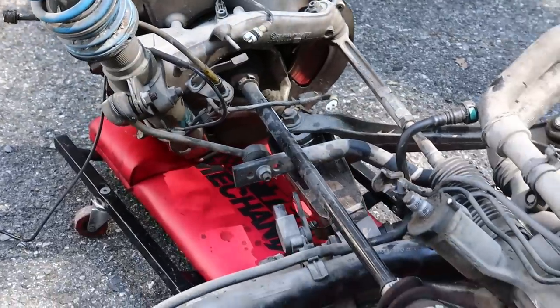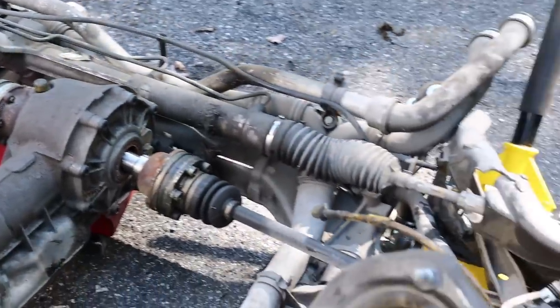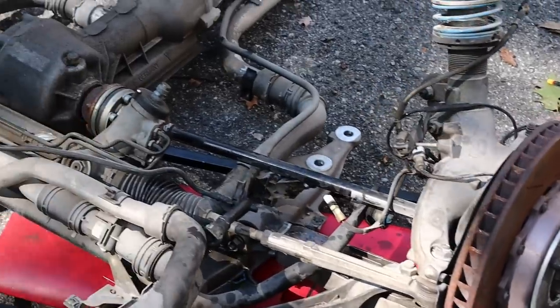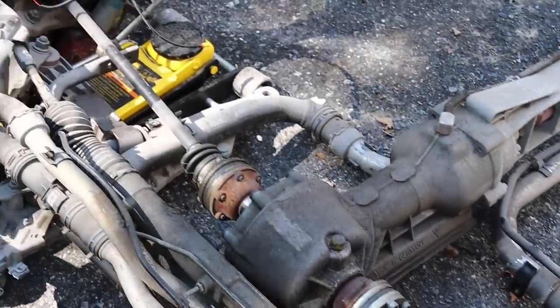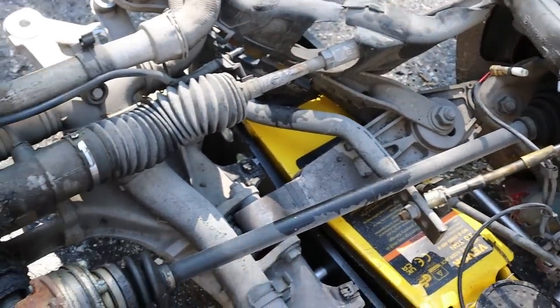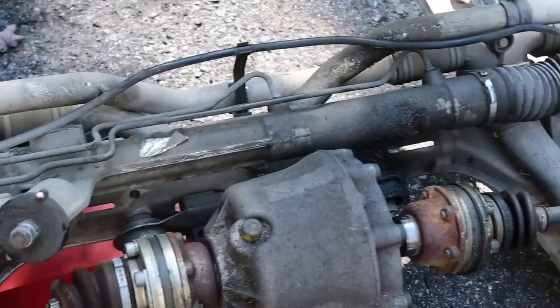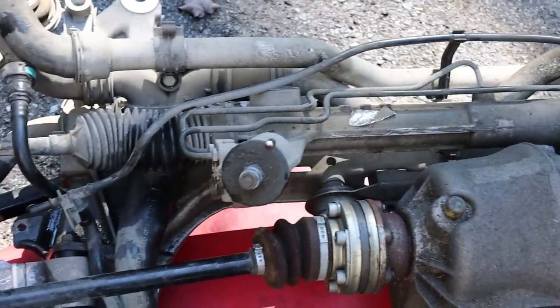Years and years of this car sitting — especially in a body shop — has taken its toll on the subframe; it's full of dust, grime, dirt, and grease. So it's time to get that cleaned up, but first I need to get the gas tank out, because I need to put the gas tank in the orange car before I swap in the subframe, since the subframe goes underneath the gas tank.